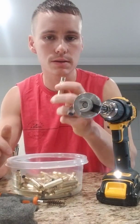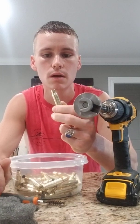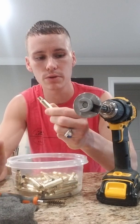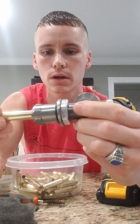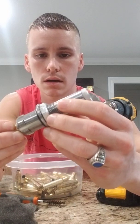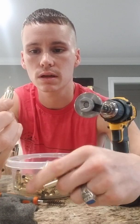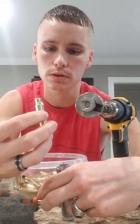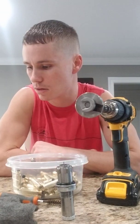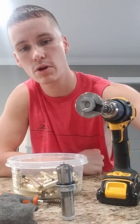Now my personal opinion, like I said, that's going to lower your extreme spread and standard deviation numbers. It's also going to get all that carbon out of there so that when you go ahead and put that casing through the neck sizing die, everything is going to come out as concentric as possible. That's my process. I'm going to continue on with the rest of these casings. Let me know what you think. Appreciate it.